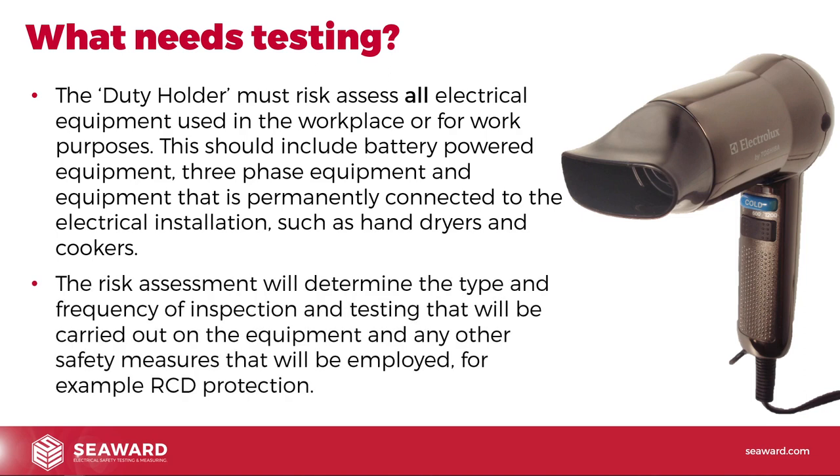The risk assessment will determine the type and frequency of inspection and testing carried out on the equipment and any other safety measures employed — for example, RCD protection. As part of the risk assessment, we might also specify PPE, insist that users are trained, or ensure equipment is used on an RCD-protected socket. There are other things we can work into the risk assessment beyond just inspection and testing.